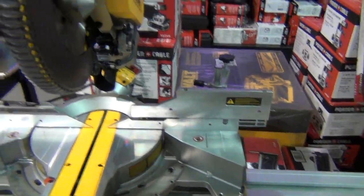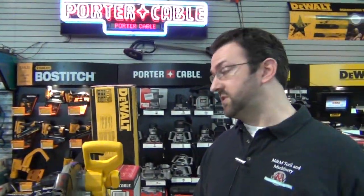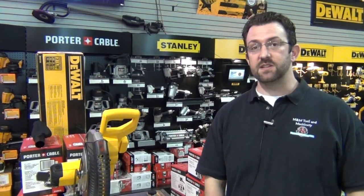Like I say, the rest of it is pretty basic DeWalt — great saw, good durability, very rugged. We've had good success with them thus far and our customers have really liked them. These new features are a real standout. They did a really good job on this saw. Check it out, and if you have any questions, post it on the site or shoot us an email — call us whatever you need. I'm Jim from M&M Tools and Machinery. Thanks for watching.